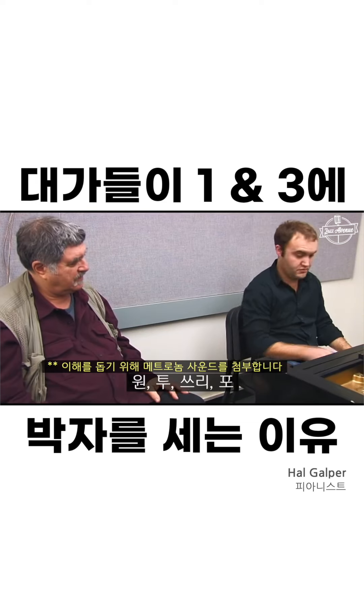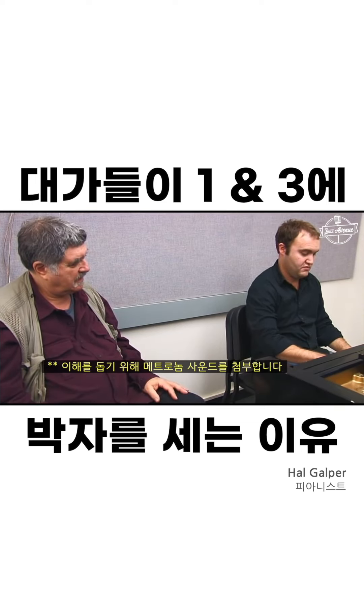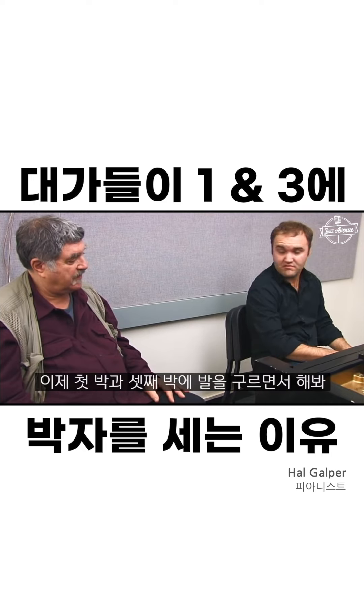Quarter notes with your feet: 1, 2, 3, 4. Now tap on 1 and 3 and do it.